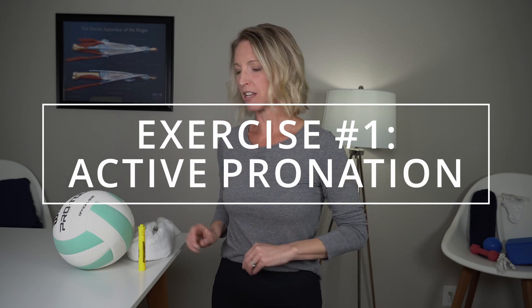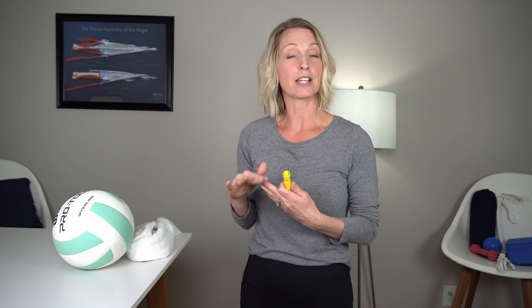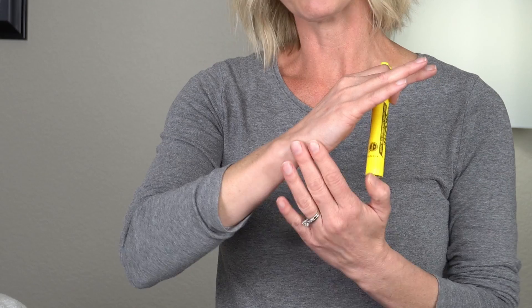Exercise number one: grab yourself a pen, pencil, or highlighter — something light you can hold on to. The reason we use something light without any weight is we're really just working on range of motion, warming up that pronation. To truly isolate your forearm rotation, tuck your elbow down at your side. Holding something also prevents people from straining and using their fingers to try to rotate, which often causes pain and strain, especially on the ulnar side of the wrist and hand. Hanging on to an object lets you focus purely on the forearm.